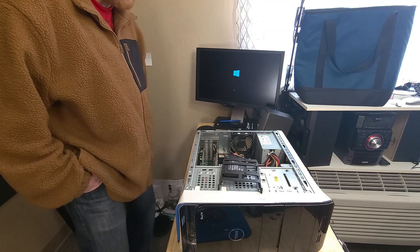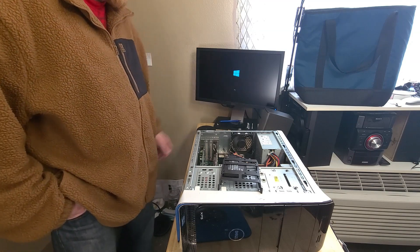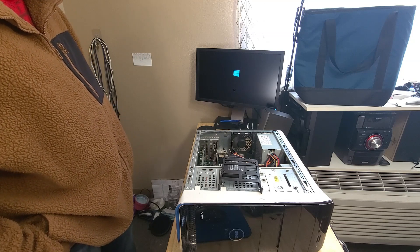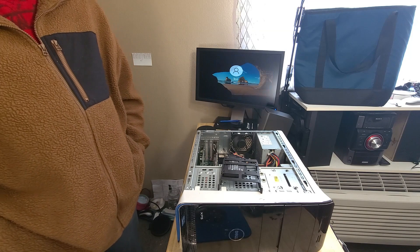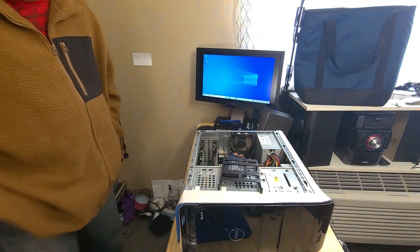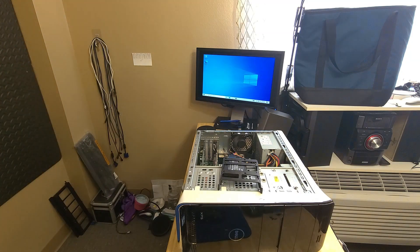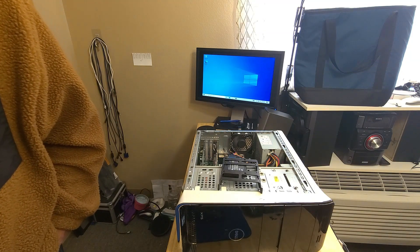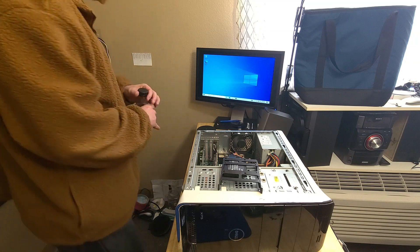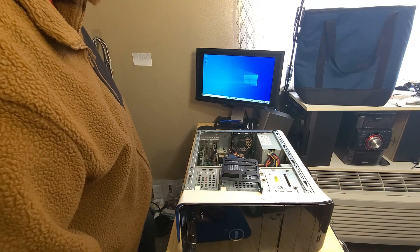Here we go - we might get a blue screen if it's not configured right in the BIOS to boot from this drive. And yes, the screen goes off because there are no drivers for the video card.